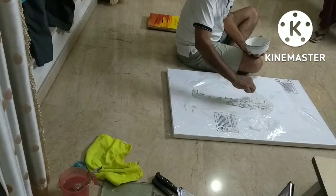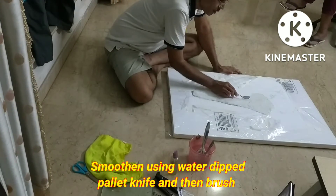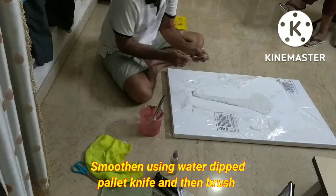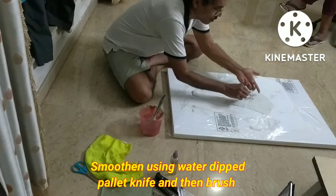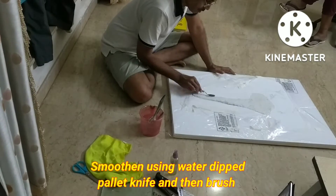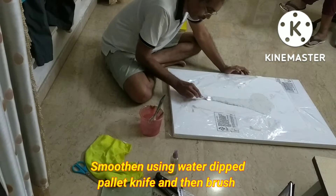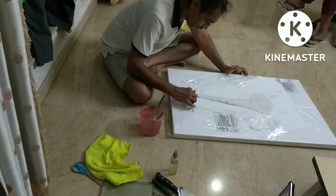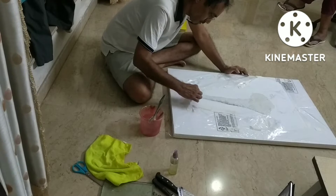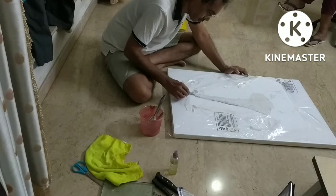After putting the adequate amount of material, I use the knife with a little bit of water to smooth out the high points, and subsequently use a brush to further smooth things out so that the sculpture becomes absolutely smooth. We do one part at a time and put it for drying — I dried it for two days, though one day is good enough.